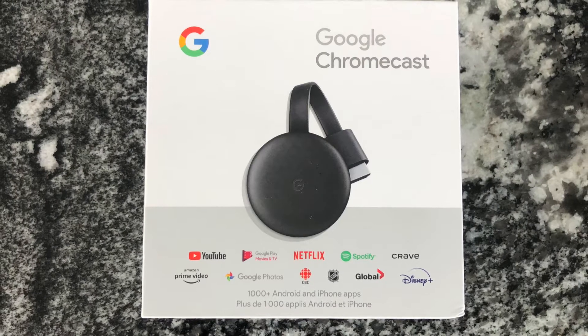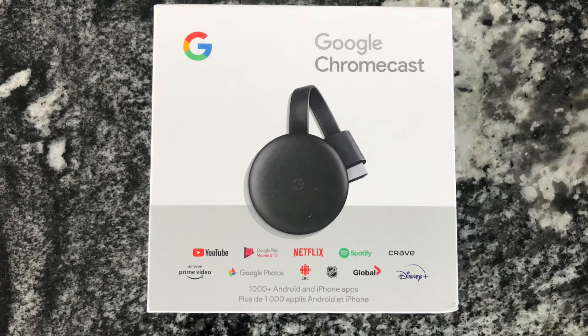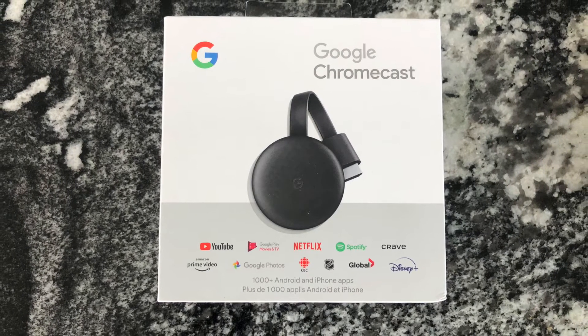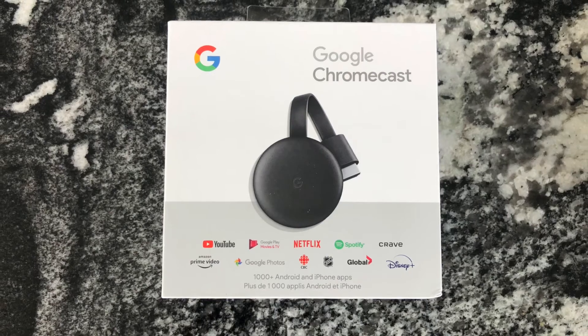Hey guys, in this video I will be showing you how to set up the Google Chromecast so you can get started with streaming YouTube, Netflix, Prime Video, and much more on the big screen of your TV.